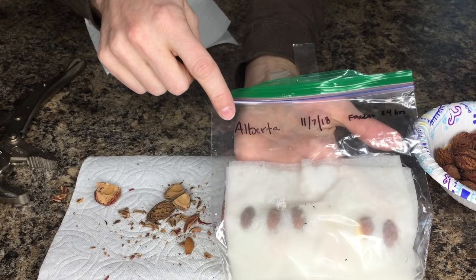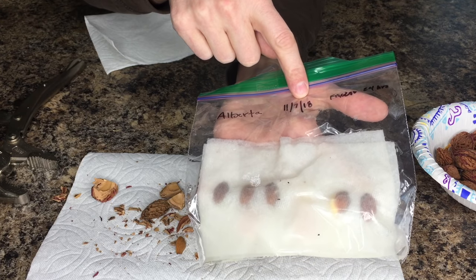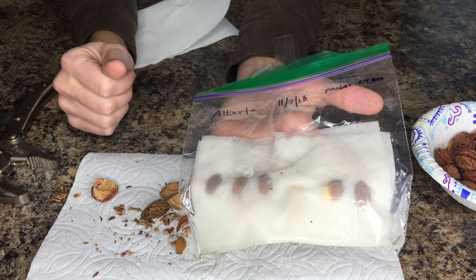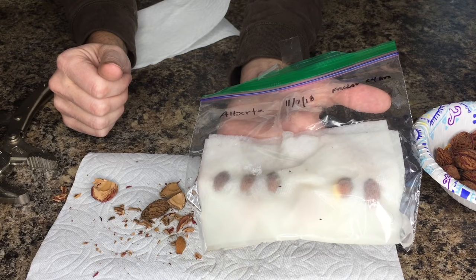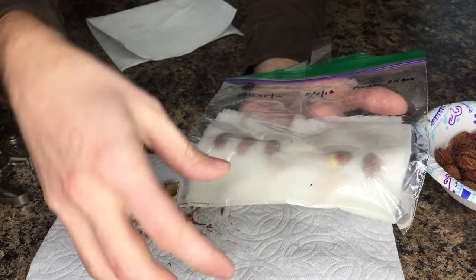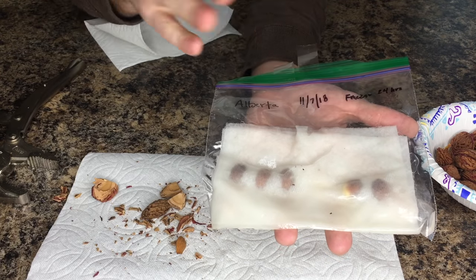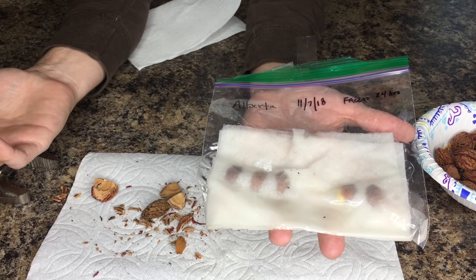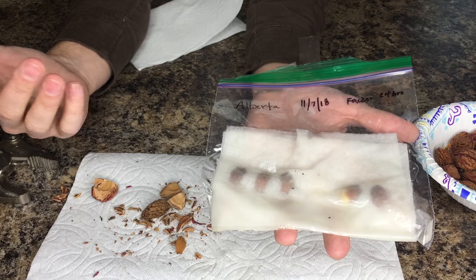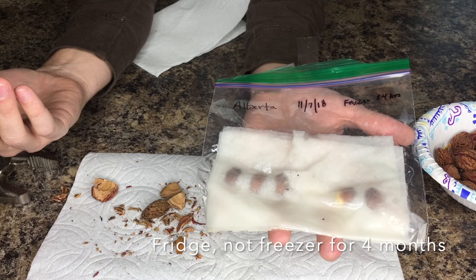This is one I started last year — you can see the date. This is from my Alberta, and I put it in the freezer on 11/7/2018, just last winter. I froze it for — I wrote 24 hours, but I actually think I left this one in for a couple of days. You want to freeze them to start the stratification process for a few days. After they freeze, transfer it to your fridge. Depending on the seed, anywhere from six weeks — the date here is March and these are just sprouting now, so these have been in almost four months.